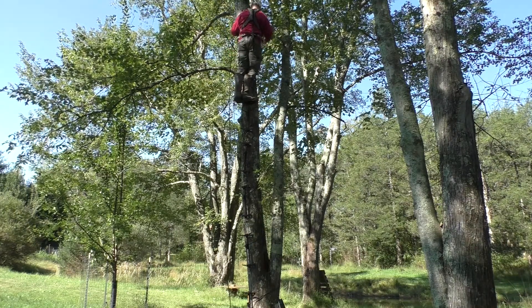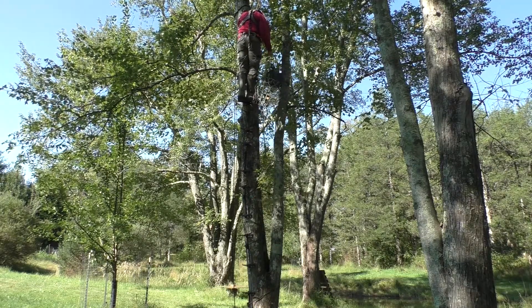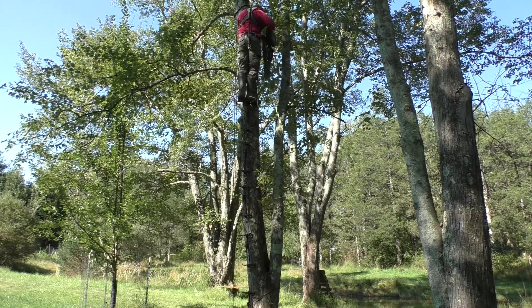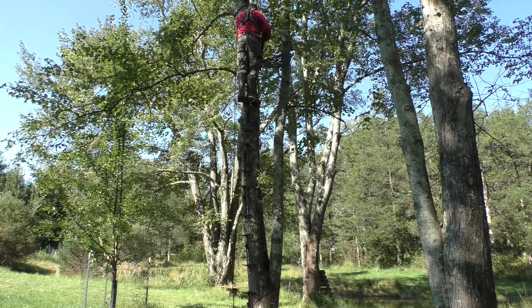I added an additional two sticks which brings me about another six feet. This was my first time ever using these sticks and let me tell you they were a piece of cake — a real pleasure to use.